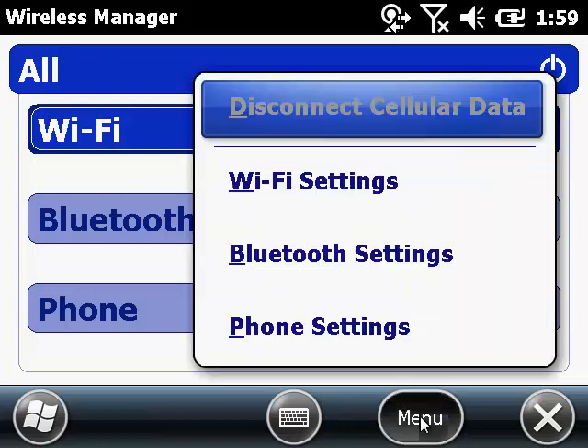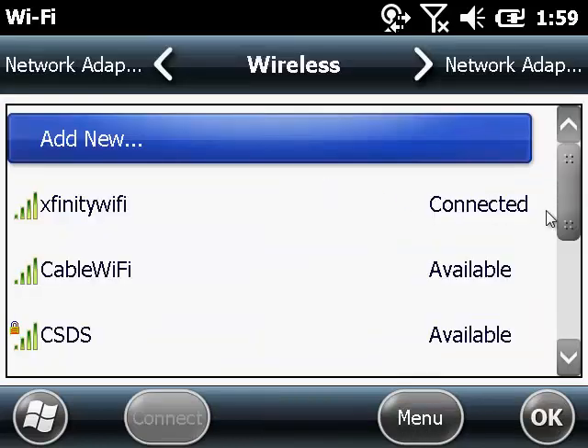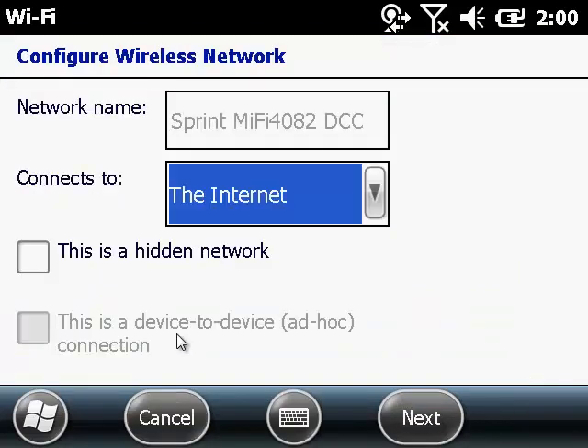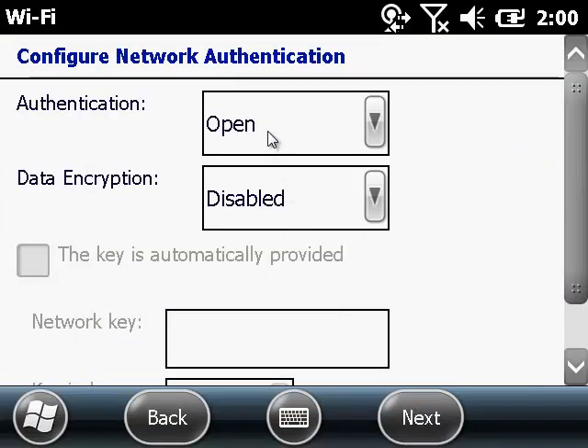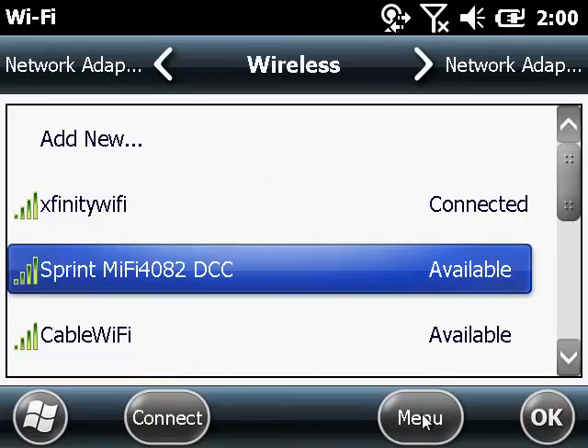Now we'll connect to your MiFi device. Go to Menu and then Wi-Fi Settings and look for your device on this list. If you don't see it, make sure it's turned on and it is discoverable. Make sure it connects to the Internet and hit Next. The Authentication and Data Encryption should be open and disabled. You'll have to configure your device accordingly. Hit Next, and there's nothing to do on the third screen, so hit Finish.